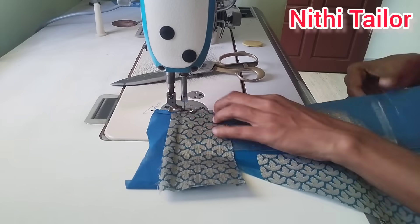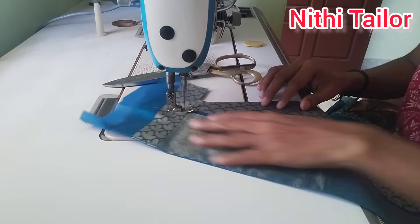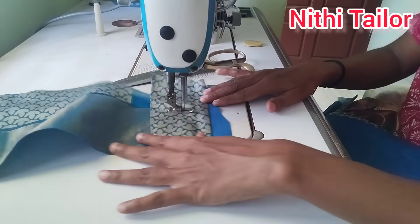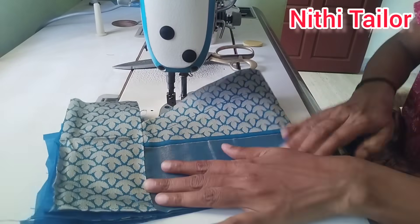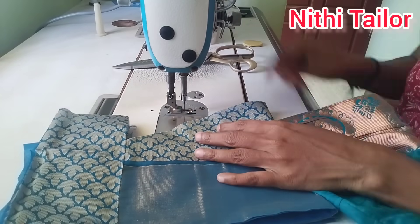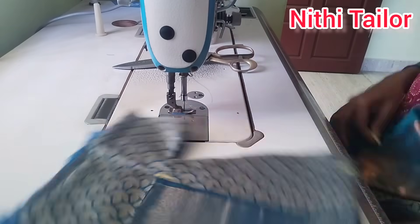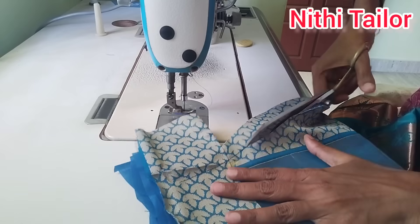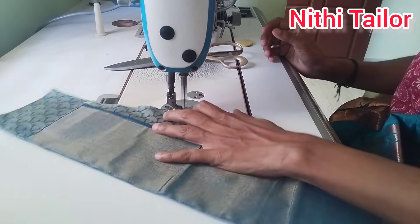We need to mark a bit of the titles. This is a measurement of 1.5 to 1.5 points, and we need to mark a cut or put a cloth. Now we are ready to put the cross piece and the plate ready.